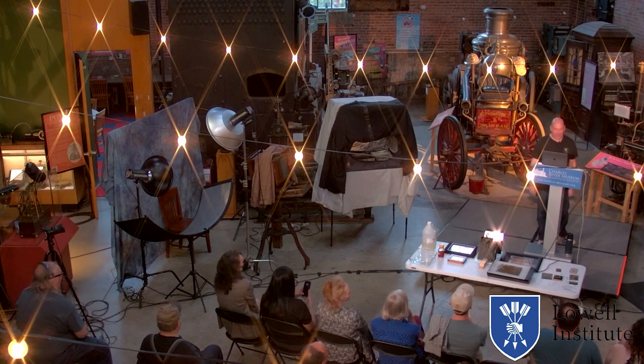Hello everyone and welcome. Thank you so much for coming, and thank you very much to the Charles River Museum for having me. Tonight I'm excited to share a photography process that I love and have practiced for the past 10 years, known as wet plate collodion photography.